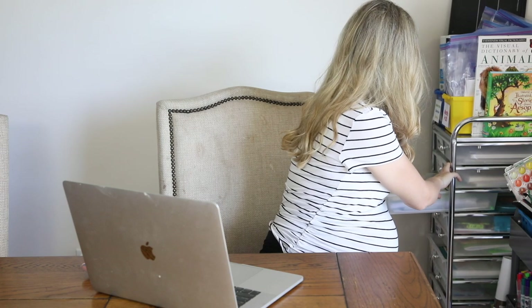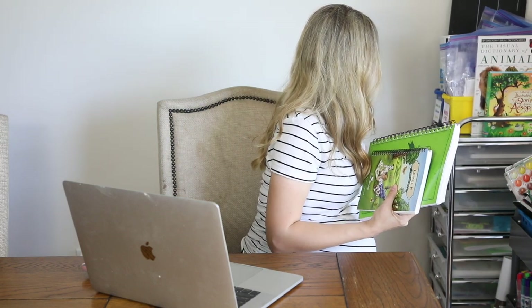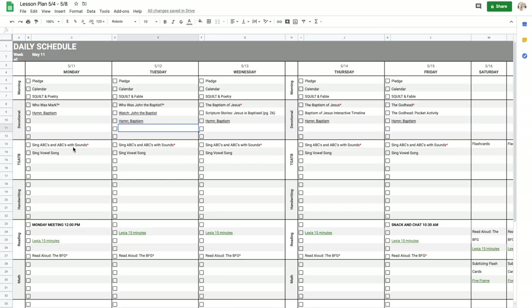Next we're moving on to language arts. We recently started the level K language arts course book, and what I love about it is it's broken up to do one lesson every day, which makes planning so simple. We start every day by singing the ABC song with its sounds using an alphabet chart — we sing the ABCs once through, then sing the same song but say the letter sounds instead of the letters. We also use this paper to sing the Good and the Beautiful's vowel song. I've made the vowels red so we can easily see them, and we might talk quickly about vowels and consonants. That covers our singing, and I leave it on my template because we do it every single day.